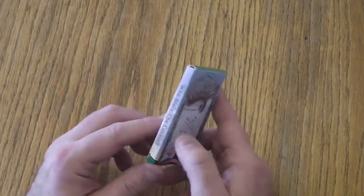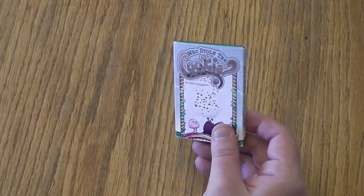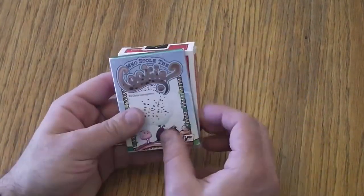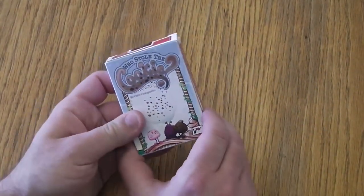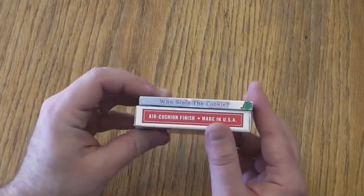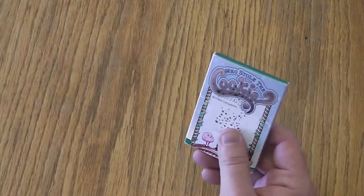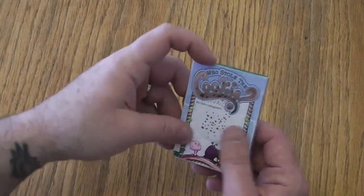It does come shrink-wrapped, but otherwise it's going to come in this nice little case. First I wanted to compare it to a deck of cards. The cards are basically poker card size and you can also see how thin it is. So it's very easy, very portable — and let's take a look inside.